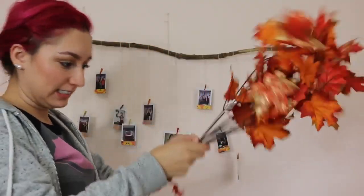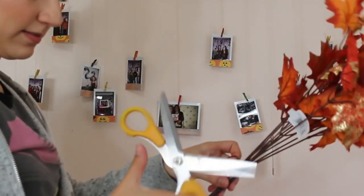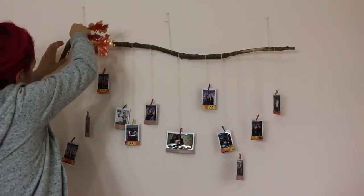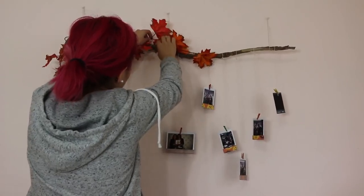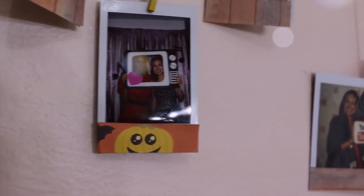Time for the leaves! I got these at Beverly's for $6. The stem of the leaves has wire, so you can just twist it around the branch and it'll stay. It's best to use wire cutting pliers because that wire on the leaves is tough. Just add some Christmas lights and you've got a cute little photo display.